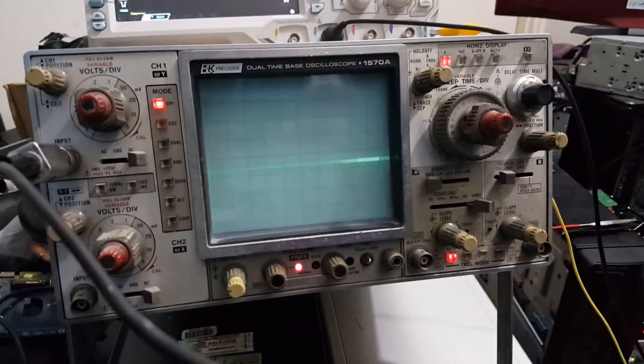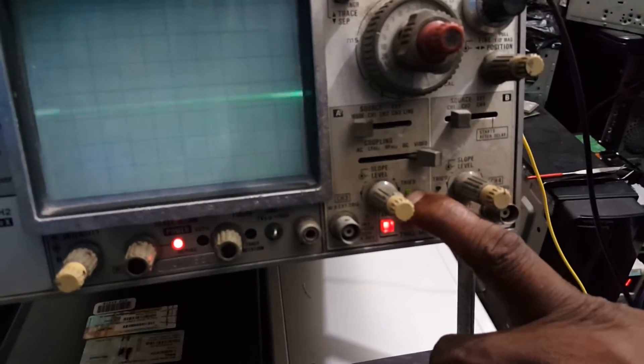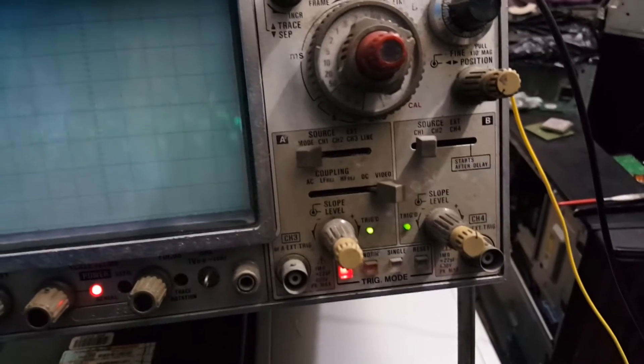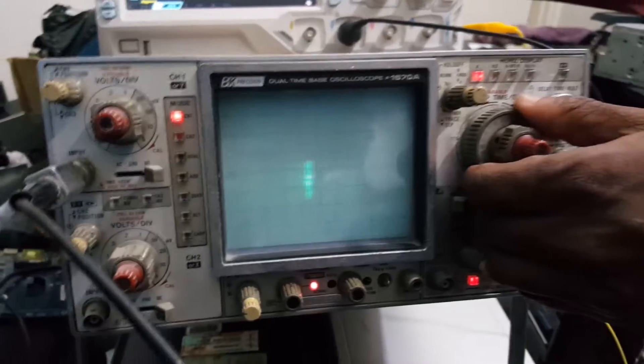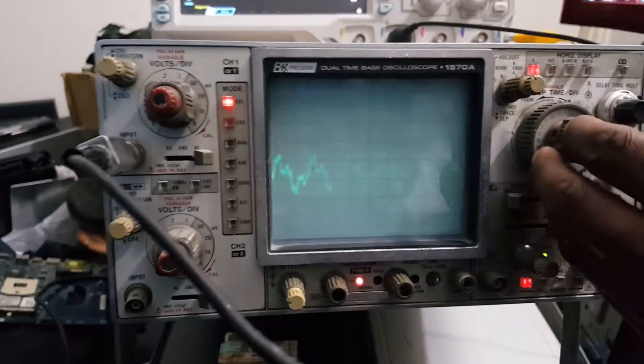The oscilloscope — the analog — has the trigger. It is detecting the trigger. This is the threshold trigger that we are aiming for. It's like it's listening for a signal. Now I put my finger on it — you see that? It's listening. And I can slow it down and that's how I get my signal.